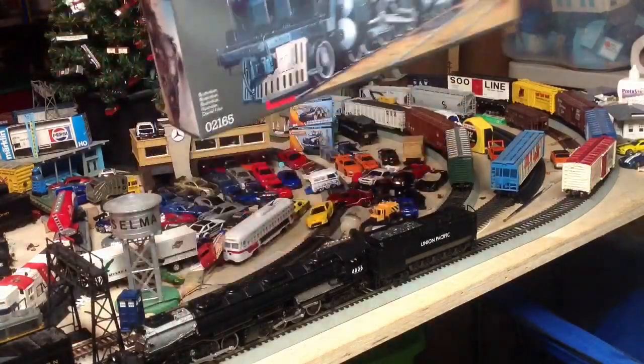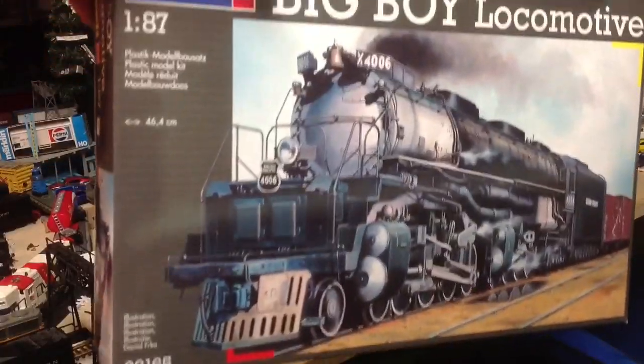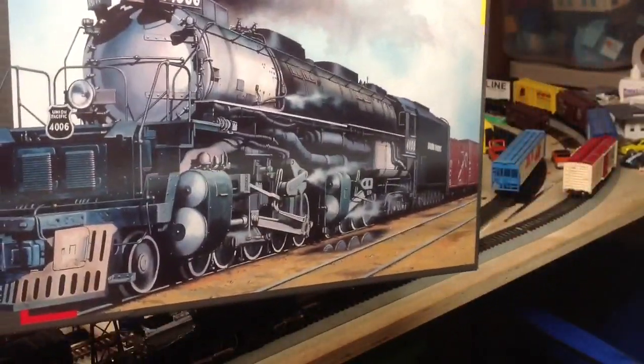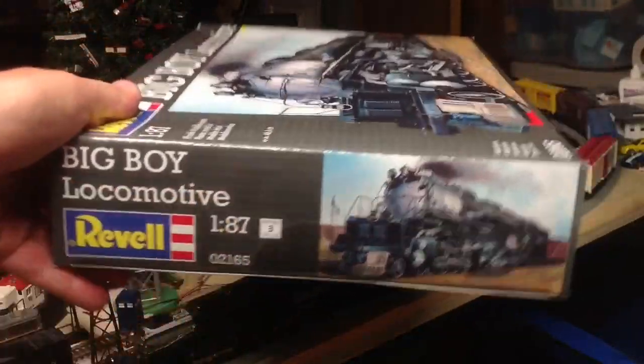First things first, you'll notice it's a nice Union Pacific gray. You can see the Revel logo at the top left, 1:87 scale equaling HO. They have a very nice illustration of 4006 on there. Let me check out the side of it — same thing, this is a scale level three, meaning paint and glue are required.